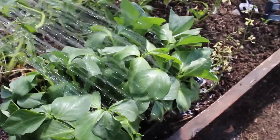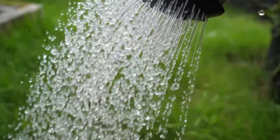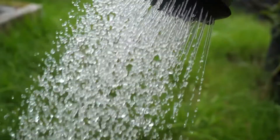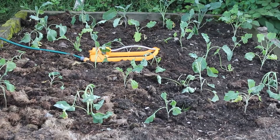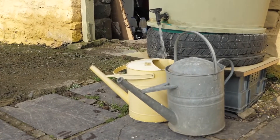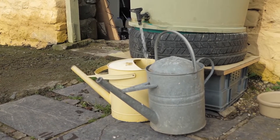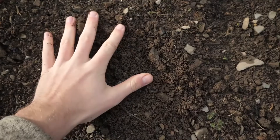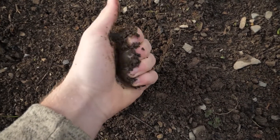Keep seedlings watered until they're about five centimeters tall. Once they reach that height, water when the top five centimeters of soil is dry, or once every other day during dry warm weather. As seedlings mature they become far more resilient against drought because they develop a stronger root system. The bigger the plant, the more water it will need. For a smaller raised bed, I'd recommend two full watering cans per session — and never water wet soil.